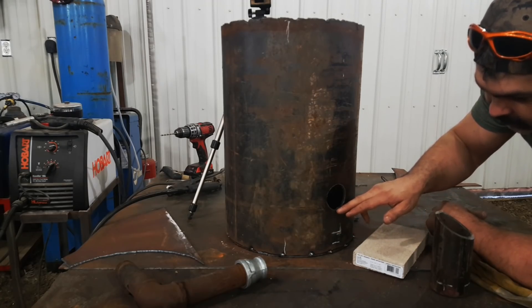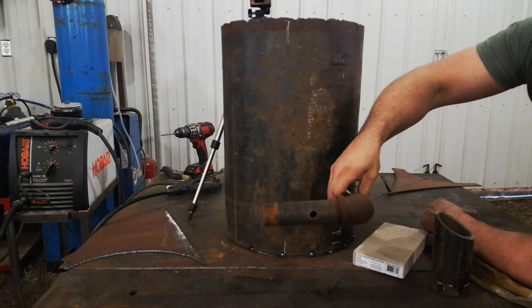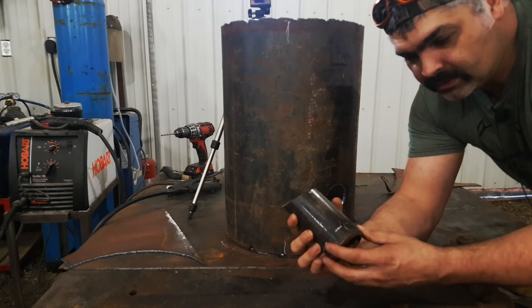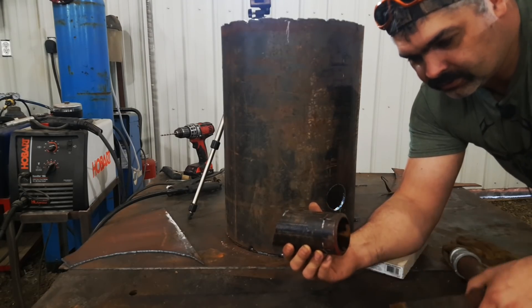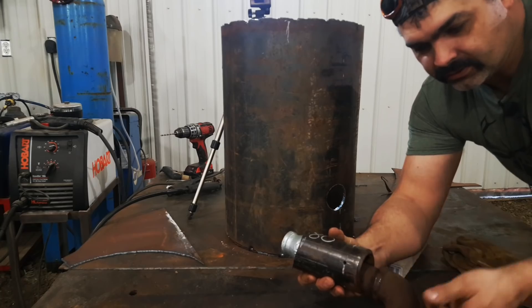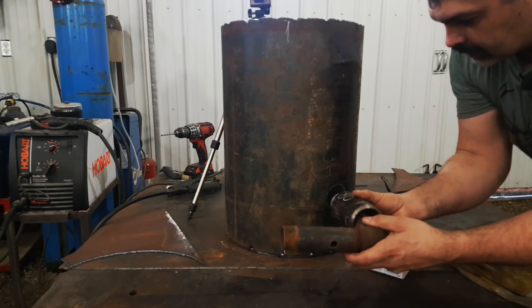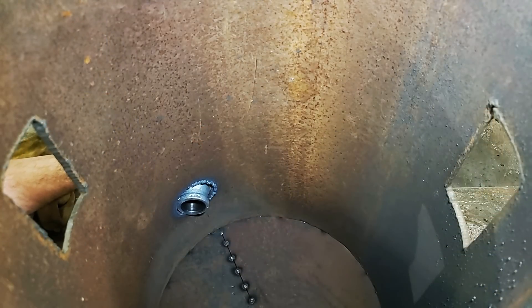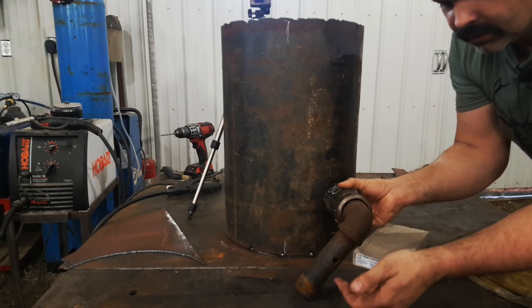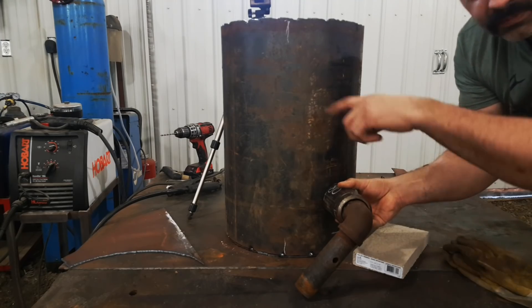I measured up about two and a half inches and cut a hole for the burner to go in. I've pre-drilled and tapped this piece — there are going to be four set screws in there so that when this slides in, you can set-screw it nice and even and change the angle of the burner a little bit if you need to. It's basically going to go in like this, and then you add air in here, you add gas in here, and your flame swirls around inside.